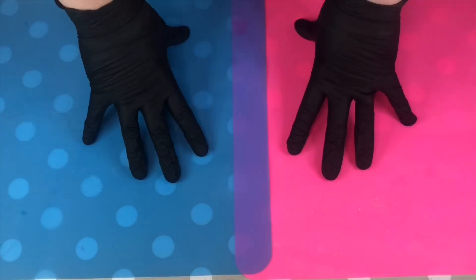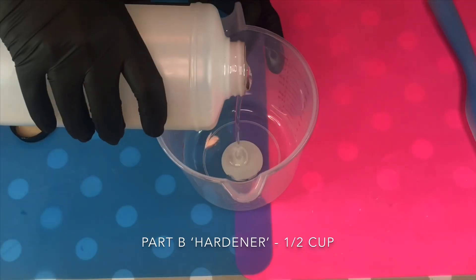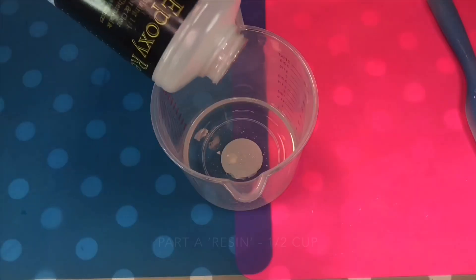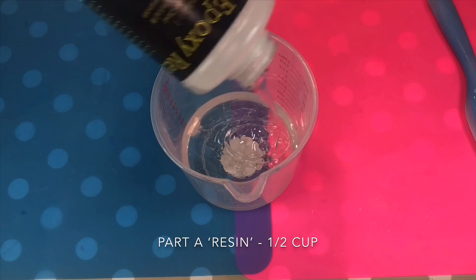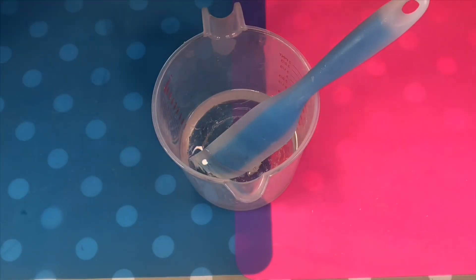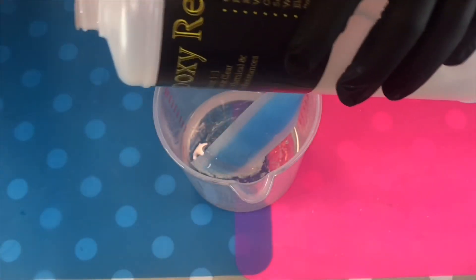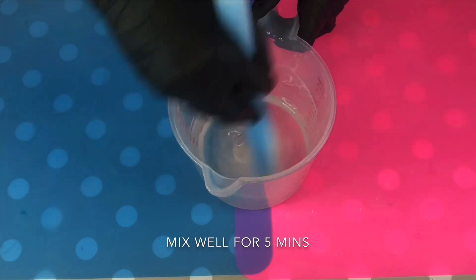Lay out your protective sheeting. Now mix your resin in a one-to-one ratio, starting with your hardener. I made six coasters in total, so I poured out half a cup of hardener and half a cup of resin. Mix well for at least five minutes, and remember to scrape the sides and bottom.